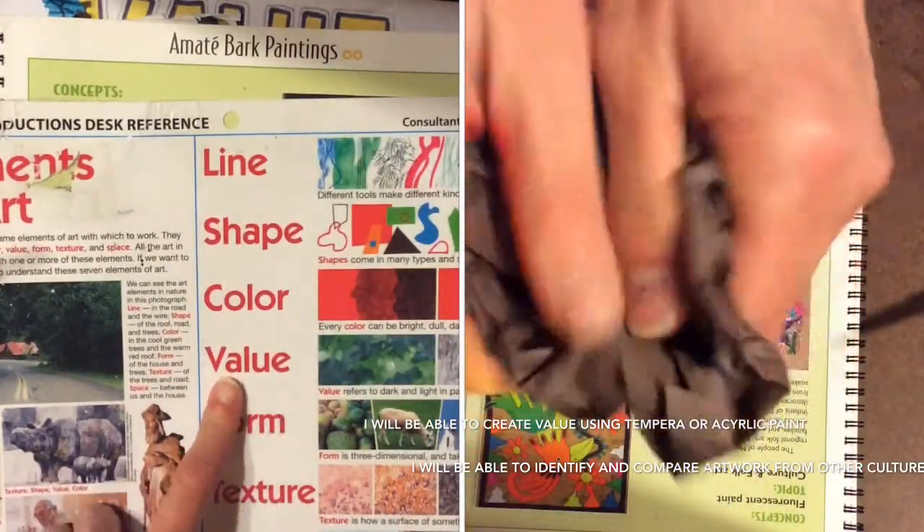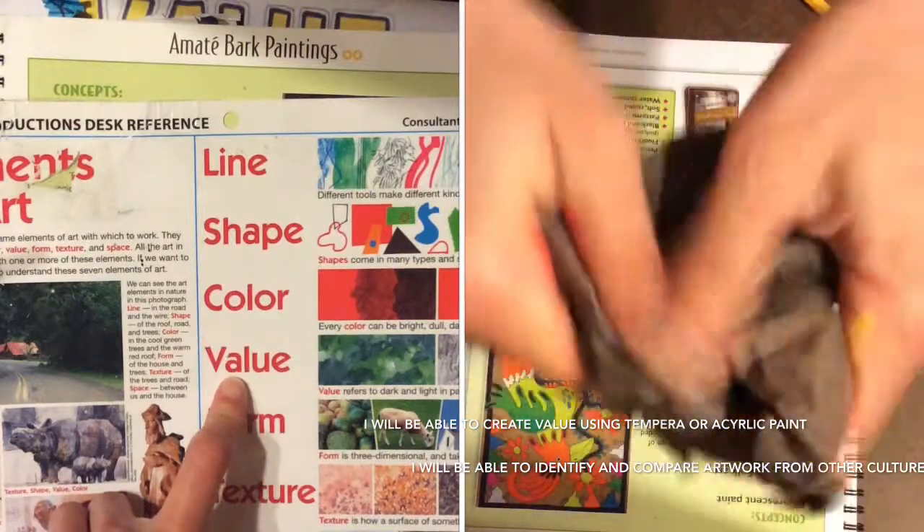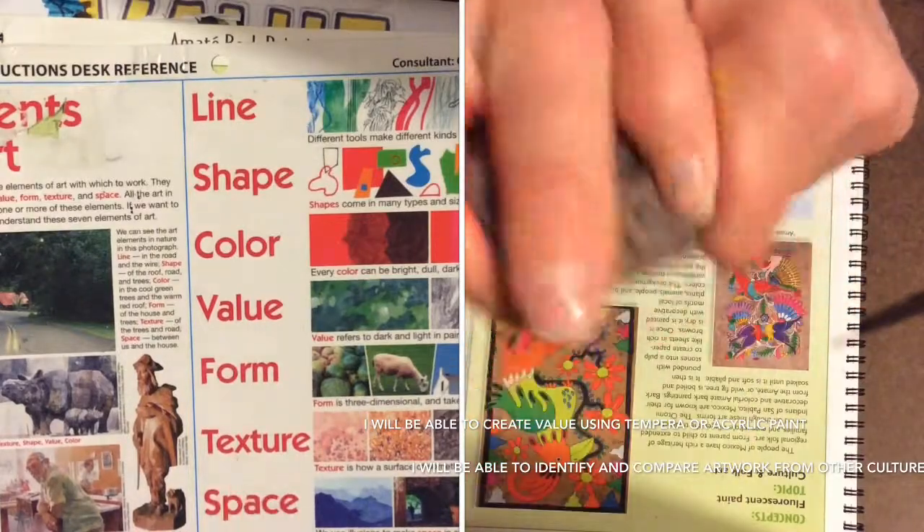We're going to be using value — creating light and dark colors by mixing white and black. We're also going to be using texture. So this art project uses a lot of the elements of art.